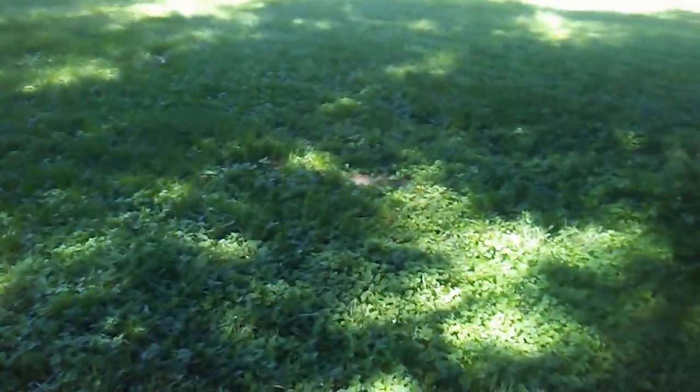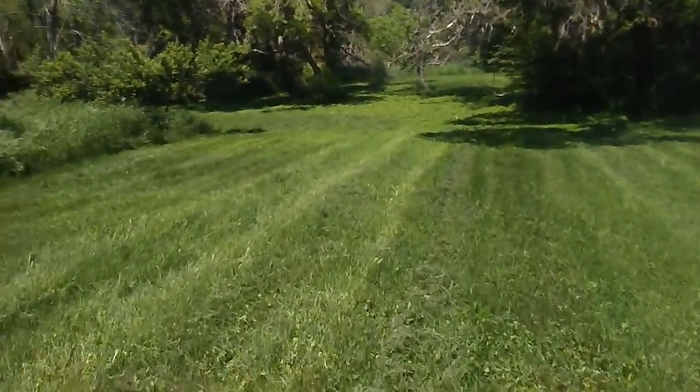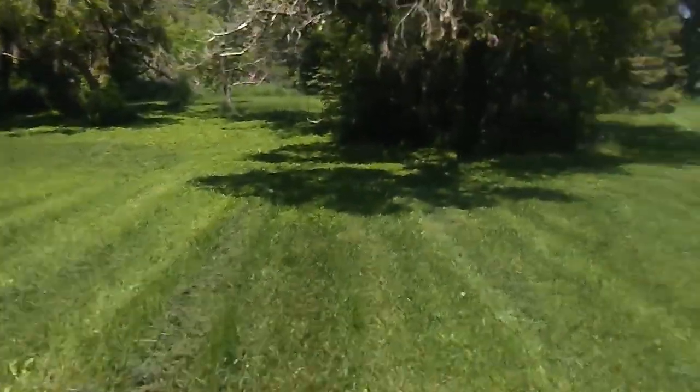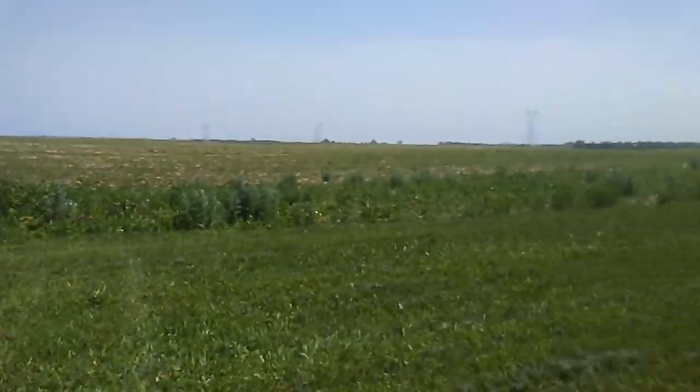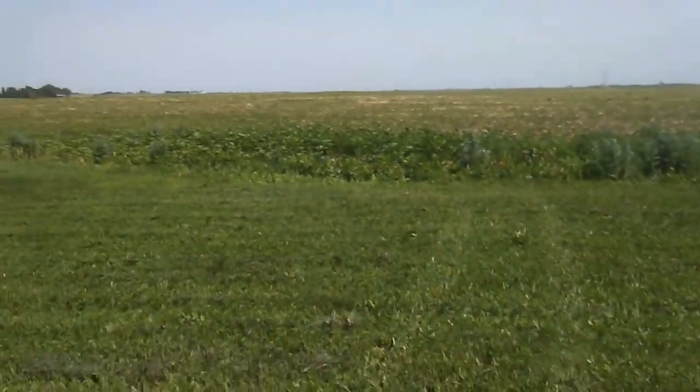You can see here how lumpy this grass is that I was mowing earlier today. The mower has always kind of done that. Even going slow and careful, it still leaves lots of ugly ridges in the grass. You can see even better over here — see all those ridges in the grass? Just to my right, there aren't almost any ridges. The grass is nice and smooth.